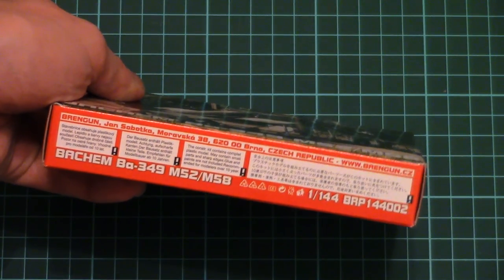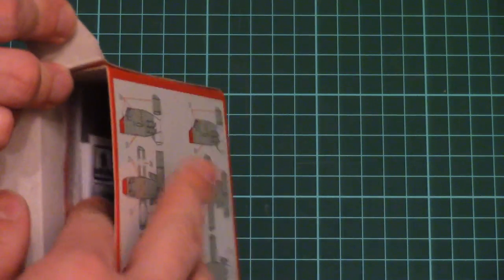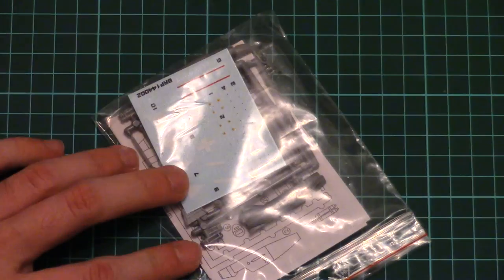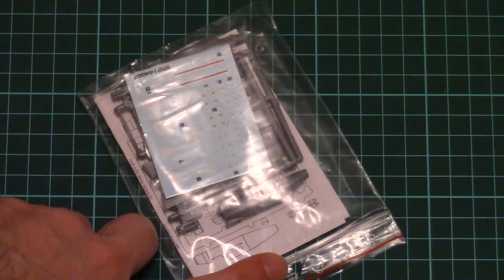This is a side-opening box, and inside we find two plastic sprues, decals, and an assembly manual — all packed together into a nice ziplock bag. Let's check only one set of those, because they are absolutely identical except for some features.